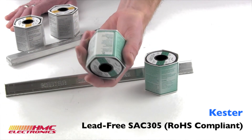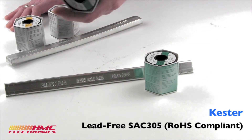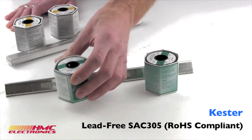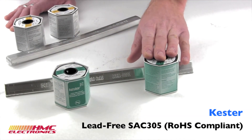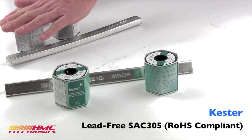Just as with the standard leaded solders, you're going to see no-clean, water-soluble, mildly activated, and fully activated flux cores available. So it mirrors the leaded solder in its flux content.